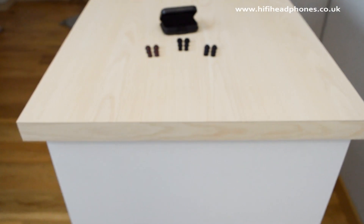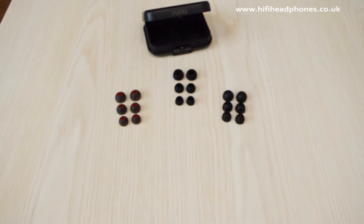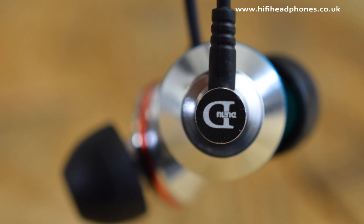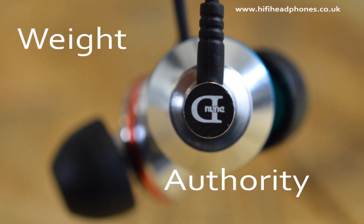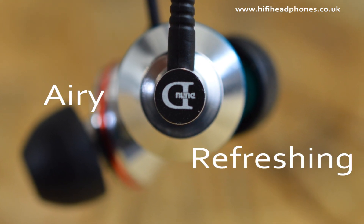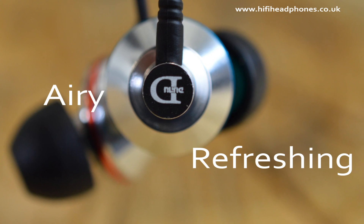The large range of ear tips will provide a decent seal and the hard case will provide protection while being a practical size. The Titan One have weight and authority but also enough bright power to sound refreshing and airy, with imaging better than more expensive earphones.